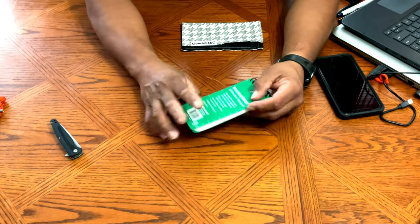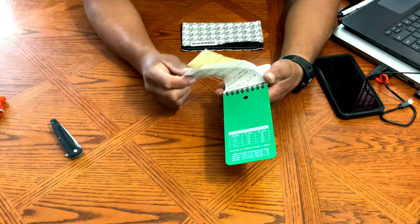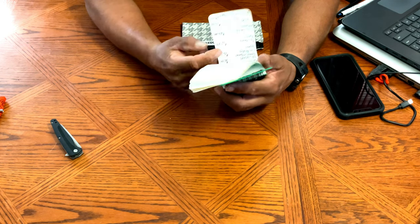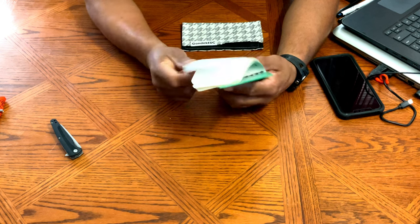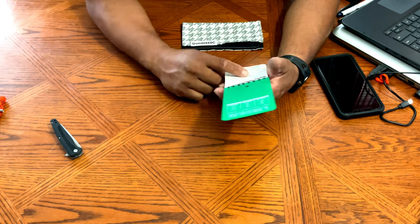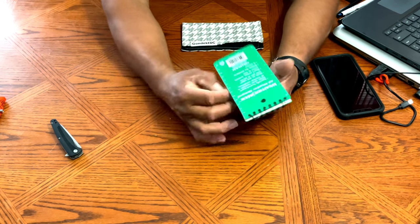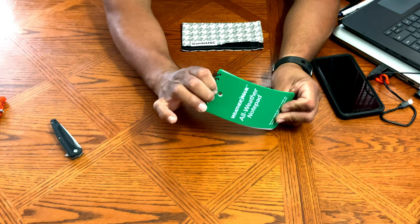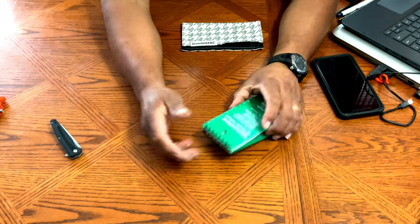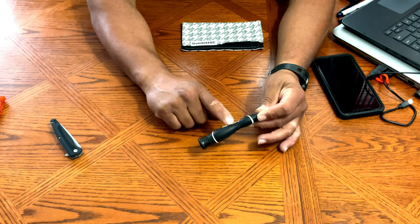Next I got another Weathermax all-weather notepad. As soon as I got it I already had notes to put in it — I put it to work immediately. I filled out the last one and saved it at my desk at work. These are very useful and pretty tough. The cover is plastic so if you sit on it, it bends, but you can fold it back and it's straight again. I look forward to buying another one.